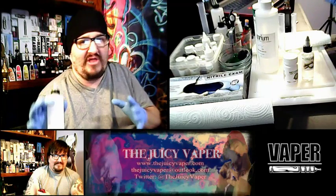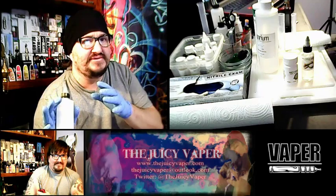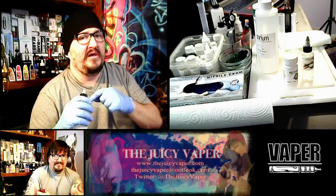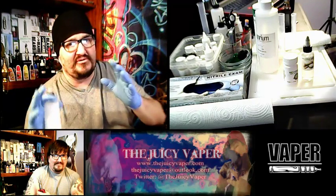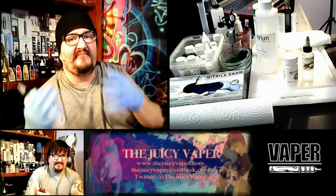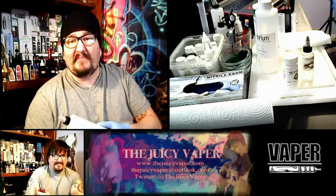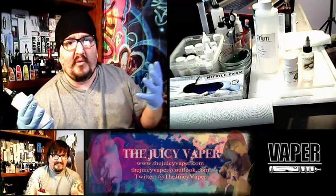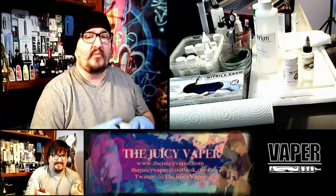You have to have a little bit of experience in understanding the numbers that work for you. Everybody's different — all vapers are different. The common thing is we love to vape, but everybody's got personal preferences. I just happen to know what my personal preferences are for about 80% of what I do, so I pre-build this. Alright, let's get rocking and rolling.